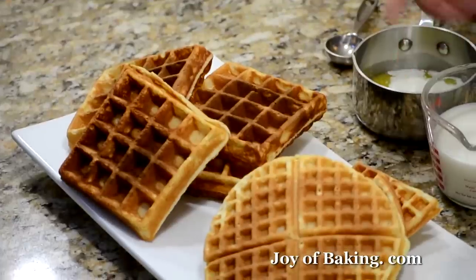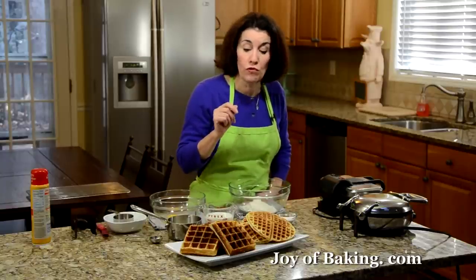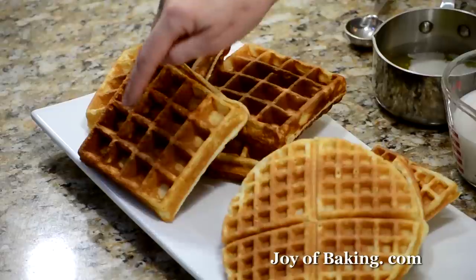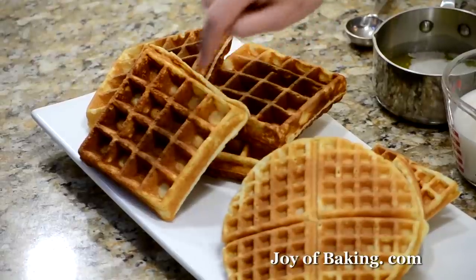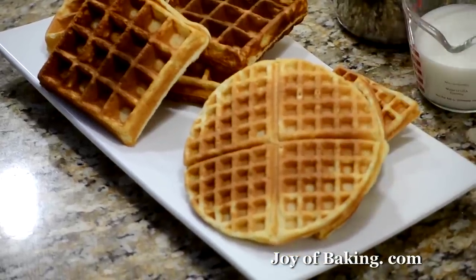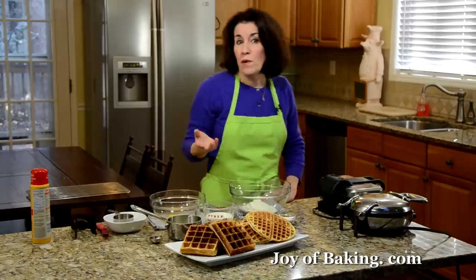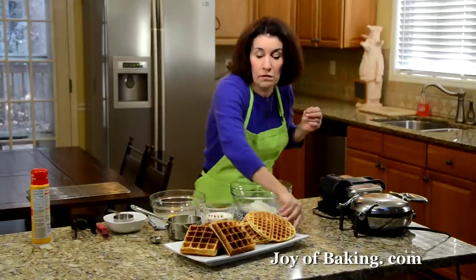As you can see here, waffles come in different sizes and different shapes, depending on what type of waffle maker you use. For example, this one I used what is called a Belgian waffle maker, and you can see it's quite thick, with a large grid pattern on both the top and the bottom, and really deep indentations. As opposed to this one, which is like a regular or standard waffle maker — it's quite thin and the grid pattern is quite small, so you have small indentations. But the great part is, it doesn't matter what type of waffle iron you use — you can use the same batter for it.